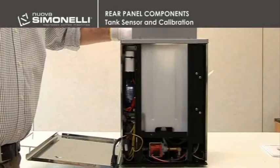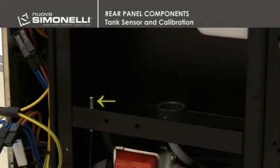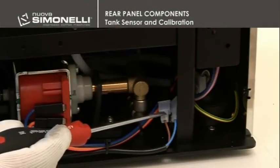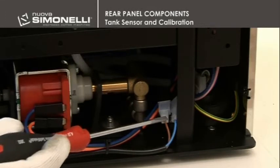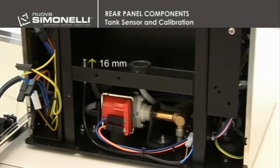Tank Sensor and Calibration. The magnetic water sensor is placed under the tank. In order to remove the sensor, it is necessary to disconnect the connection wires and untwist the nut fixing the sensor. The sensor's normal position is adjusted so that its upper part extends out 16mm.